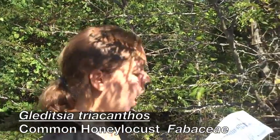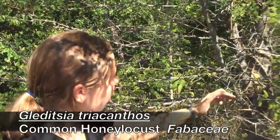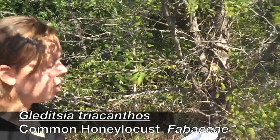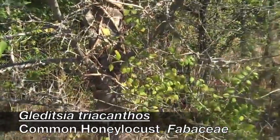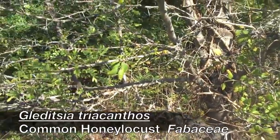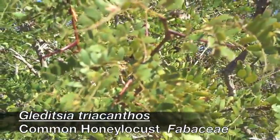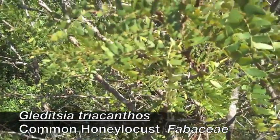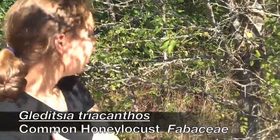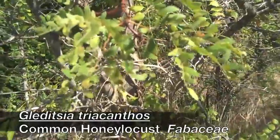This is common honey locust. It's alternate. See how the thorn has got three protrusions — three thornlets — huge thorns of three, all on the trunk, all on the stems. It's going to have bipinnately compound leaves, or sometimes just pinnately compound. Small, linear, rounded tips. The trunk is going to be a gray color; the newer growth is a brown color. It looks really mean — you're not going to have any other plant that's got thorns like this on it.